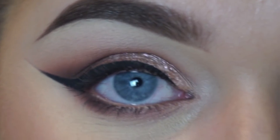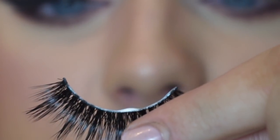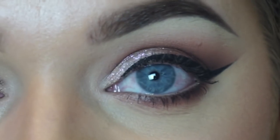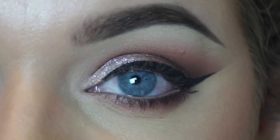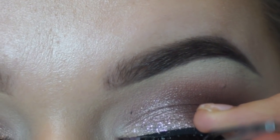Now onto application. What I like to do is take the lash and a pair of tweezers and grasp them in the middle, then after you've let the glue dry for 40 seconds to a minute, place it down in the center of the lash line.